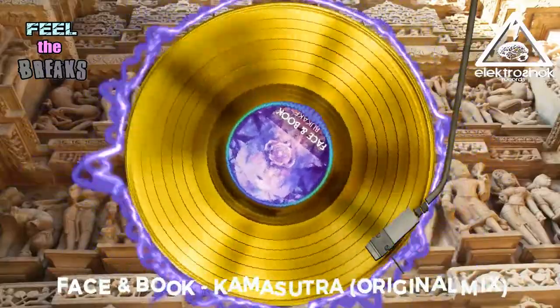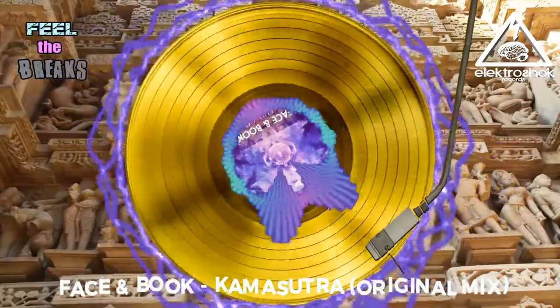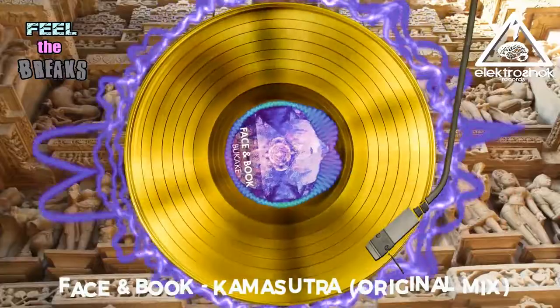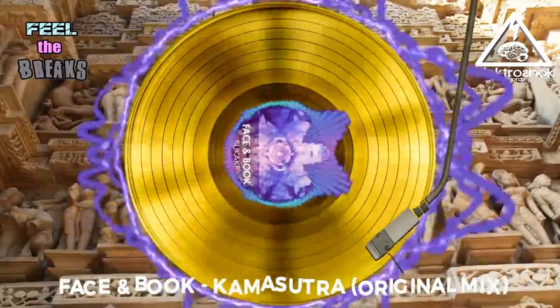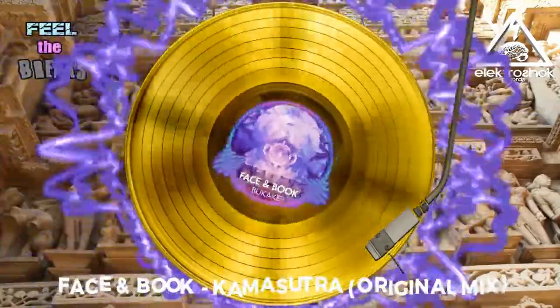How to Guarantee an Orgasm with Ordinary Sexual Positions. Guarantee Orgasm and Satisfaction.